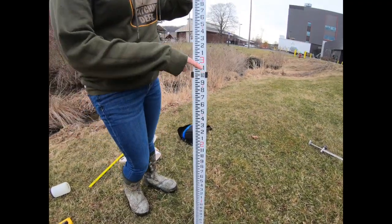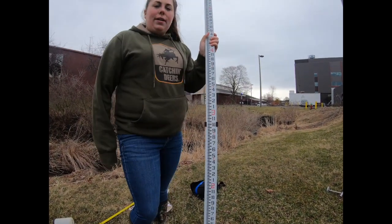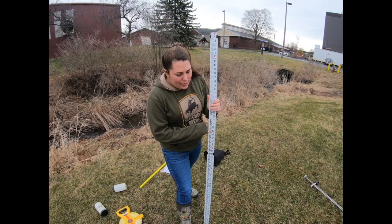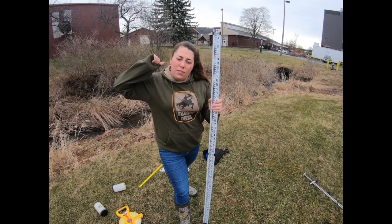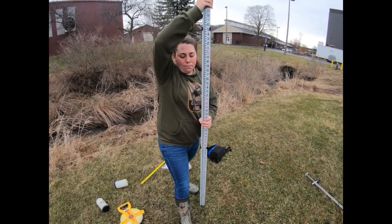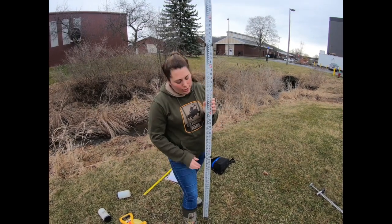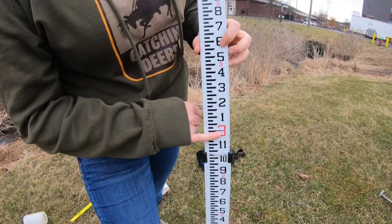As you can see, the stadia rod has red numbers, black numbers, little red numbers, and a lot of tick marks. You're going to have your engineering level set up in the stream over the tape measure at the 50-foot mark so you have 50 feet on each side. Someone holds the stadia rod straight up and down at each end. Inside the engineering level you have crosshairs like a gun sight, and you line that up on the stadia rod to get our elevation at the top and bottom.